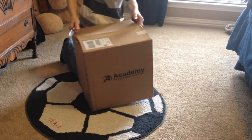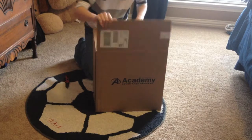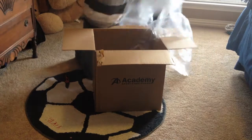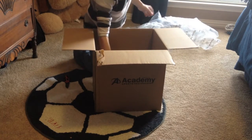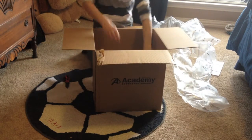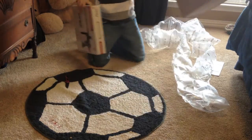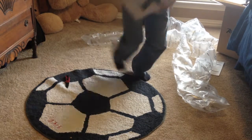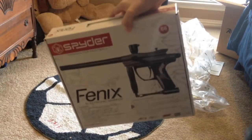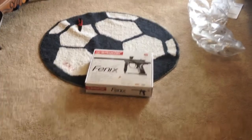Okay, almost done. Order number, a lot of recycling stuff. And Spyder Phoenix. Let's move this out of the way. Here's the Spyder Phoenix. If you can't see that, I'll be unboxing it here in just a second. So let's move this right here and unbox it.